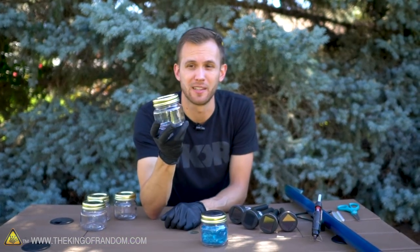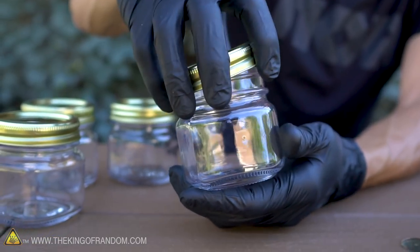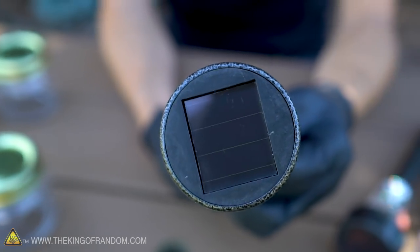Little mason jars are available lots of places, and I got these specific ones at Hobby Lobby because I really like the short design and the square sides. There are also multiple different sizes of lids, and you want to make sure that you have the ones that fit nicely with your solar lights.